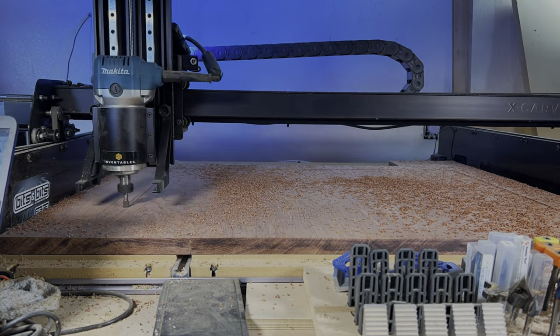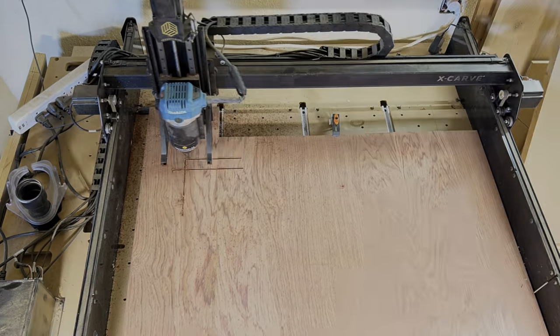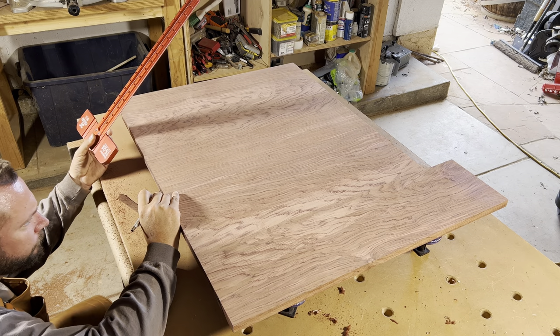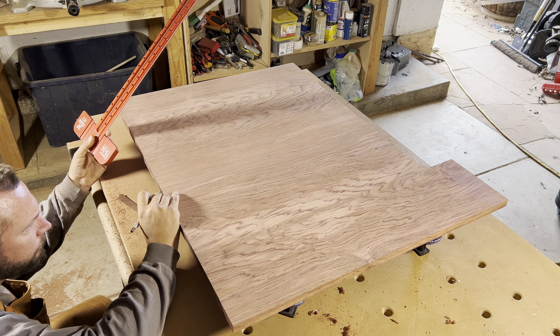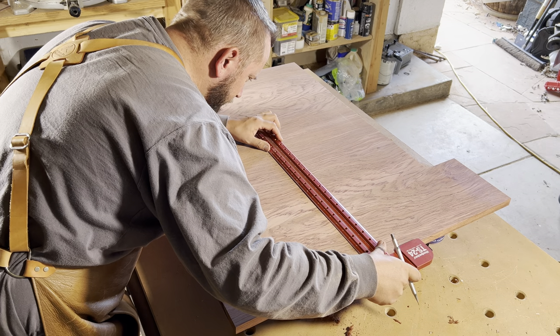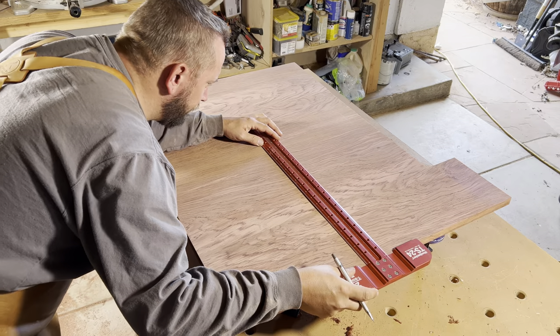Alright, next step is to get the juice groove and design carved in over at the CNC. Since we'll be carving both sides, we'll put a mark on the center of the board at the front edge so the carvings are centered over each other. I also like to mark the center point on both board faces as the starting point for the carvings.